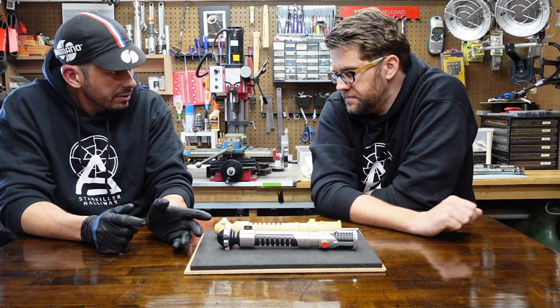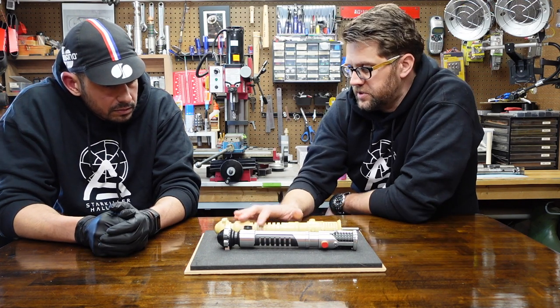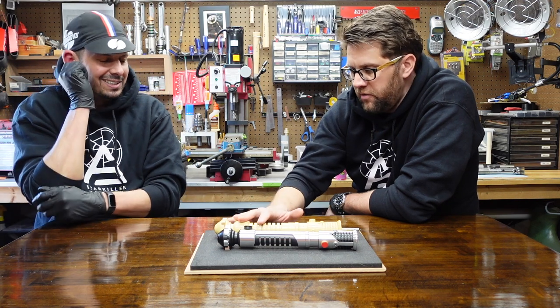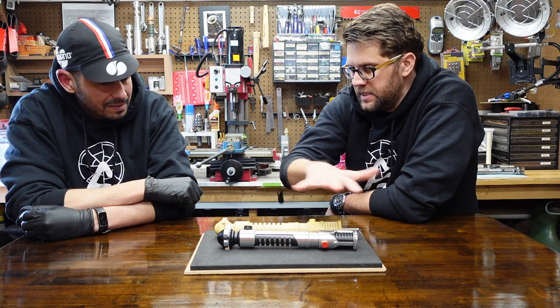Is that the hero? Yeah, that's the hero. And that was what this is cast from. All of the stunts were cast from a single hero — a metal-plastic combo.